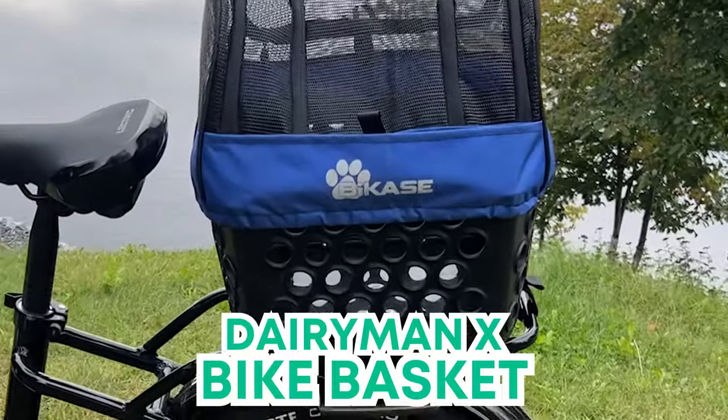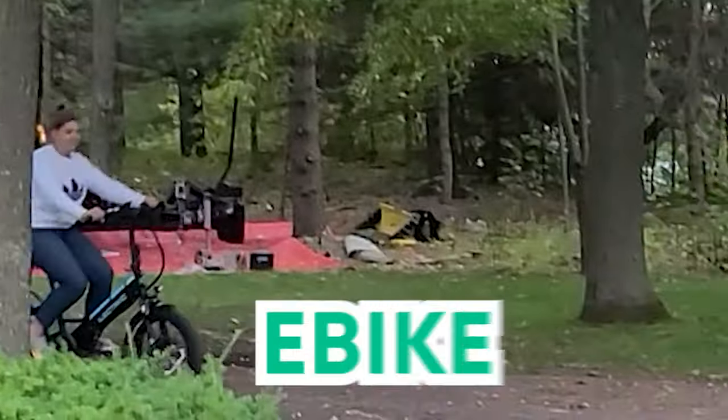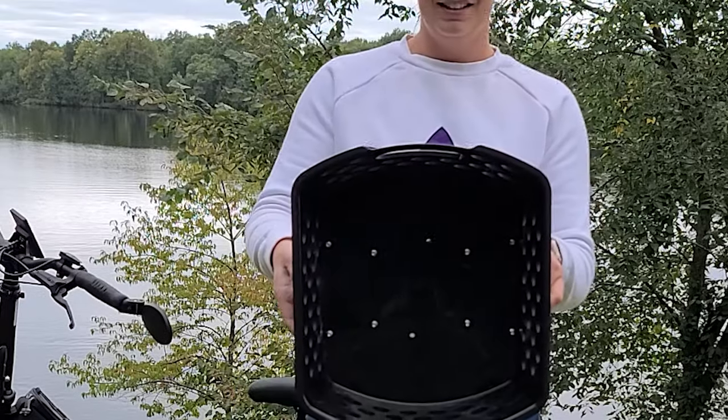Introducing the Dairyman X Bike Basket. It's the perfect addition to your bike for carrying essentials for your e-bike adventures. Let's take a closer look. Made using durable molded plastic, this basket is sturdy and built to last.